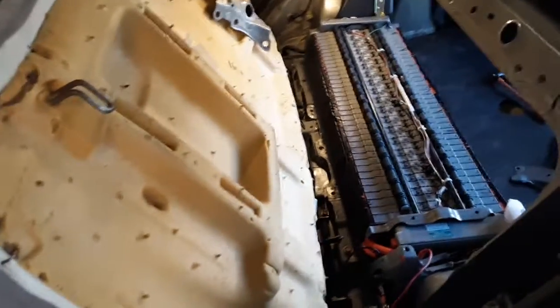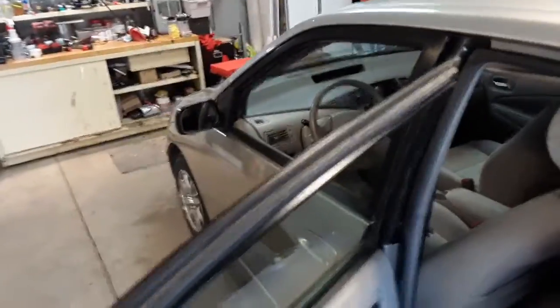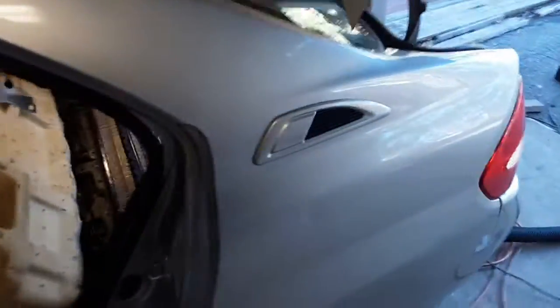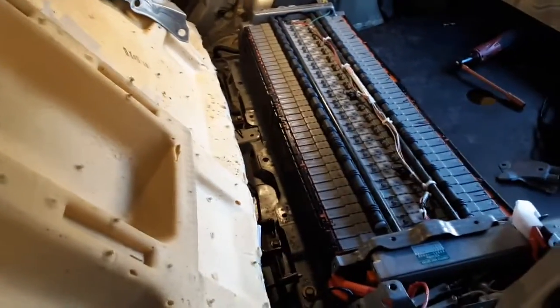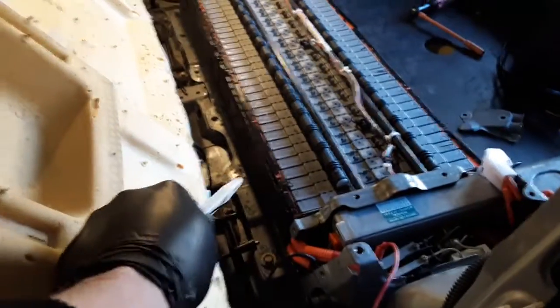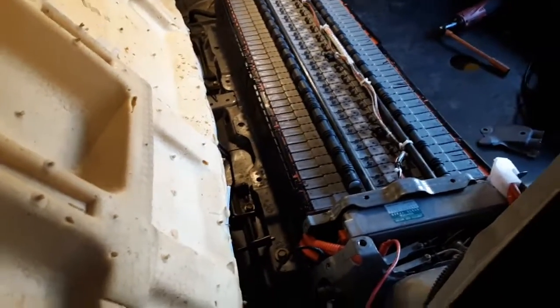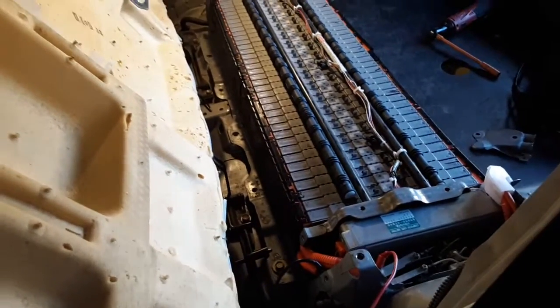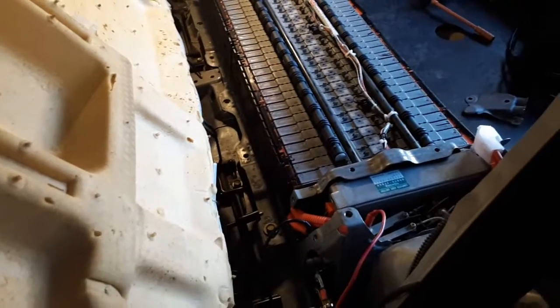Basically, when you have electrolyte leaking from old modules — this is a 2003 Prius, a Gen 1, and they are known for leaking electrolyte — the electrolyte is conductive and it leaks from the terminals, which are under those covers, down to the case. So you have voltage leaking, and it can be high voltage.